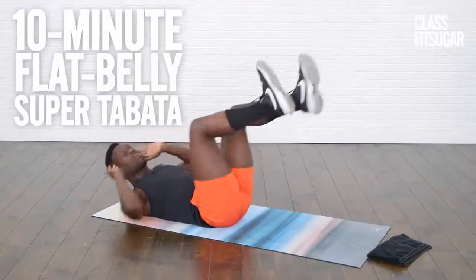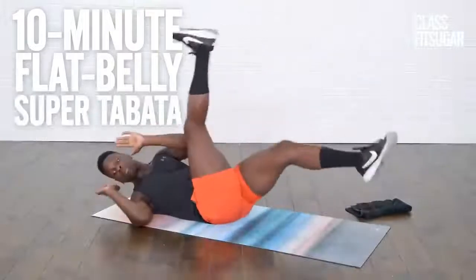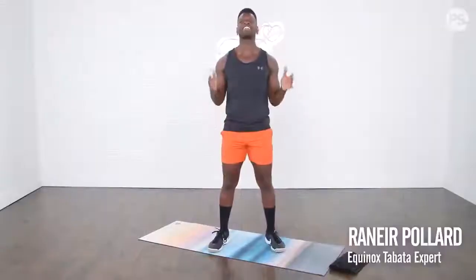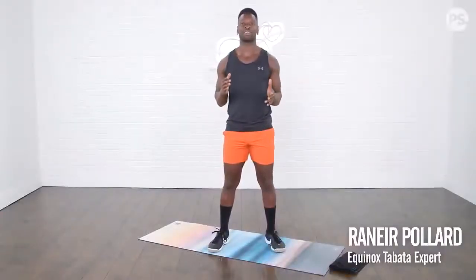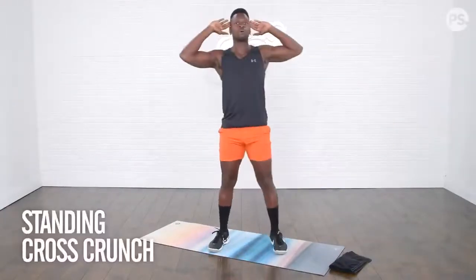Get ready to tone your core with this 10-minute Super Tabata Ab Workout. No equipment necessary. Let's get into it today with a standing cross crunch to warm up these abdominals. Hands to the side of the ears, opposite elbow to knee.